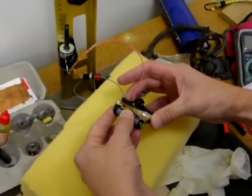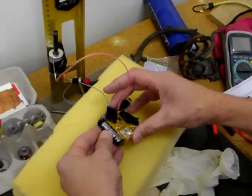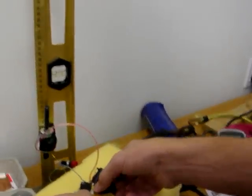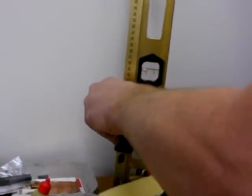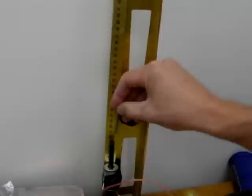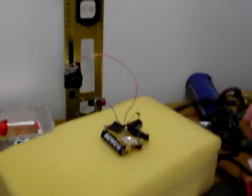Loading power source. Charging circuit. Loading. Muzzle-loaded weapon. I'm using a screw.